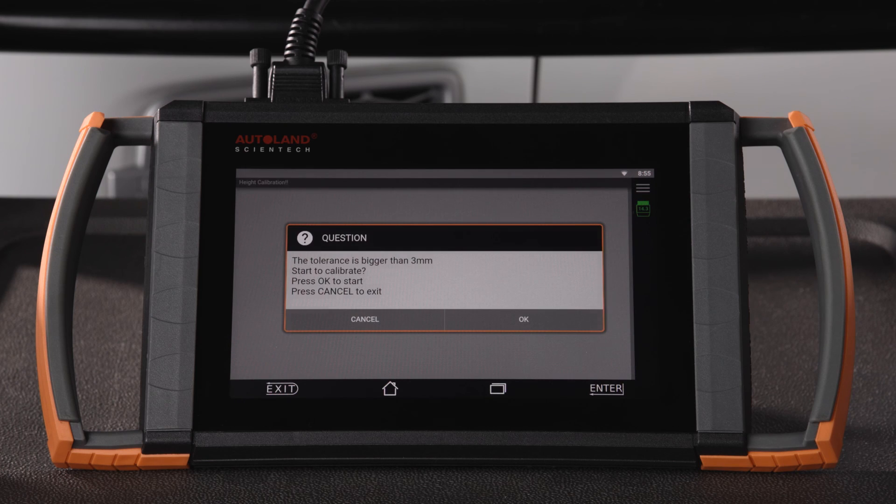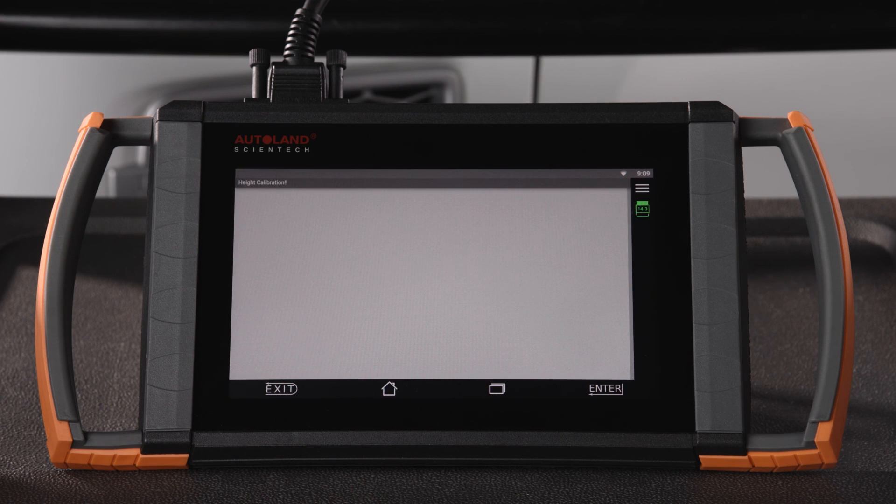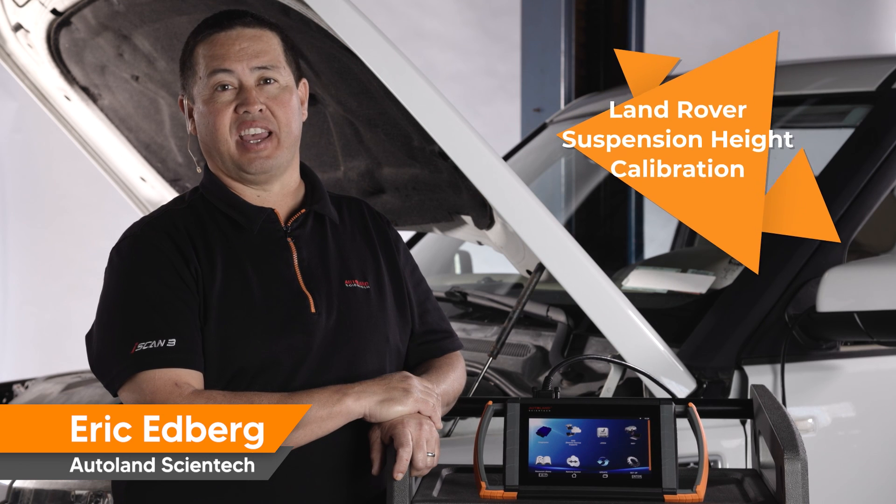You will receive a confirmation message if successful. If you do not achieve a successful calibration, the option to enter your measurements will reappear when you hit OK. Re-measure while being as accurate as possible, then enter the measurements again.